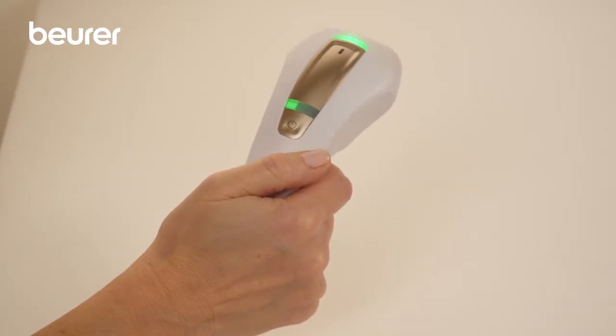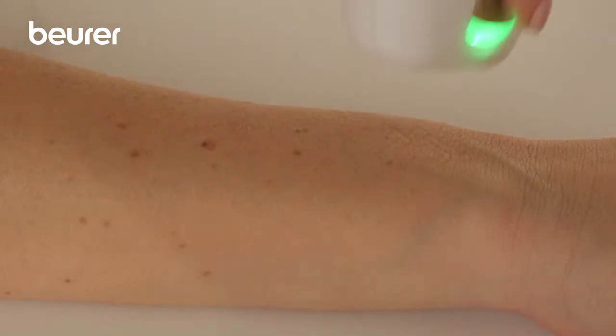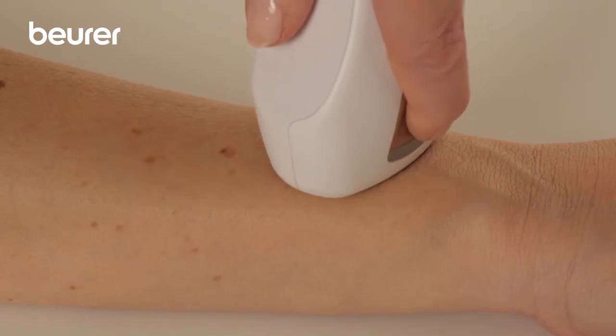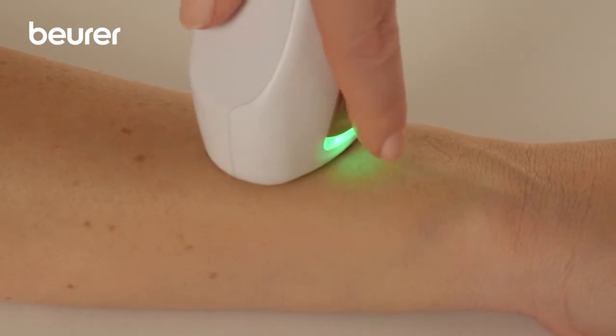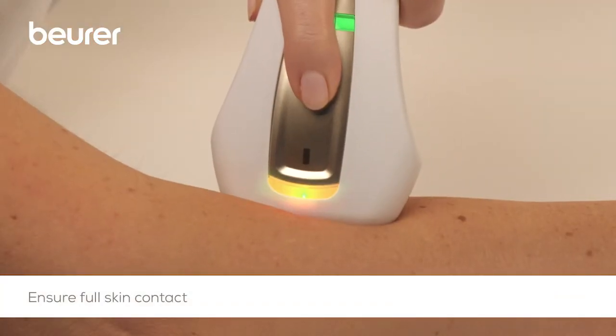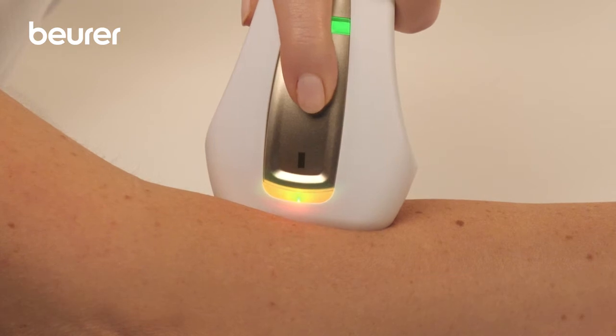Position the treatment surface of the applicator on the skin surface you want to treat and press the trigger button. Ensure full contact with the skin, otherwise an orange light will be illuminated and the light pulse will not be released.